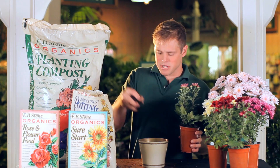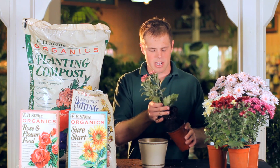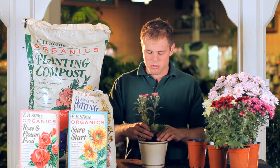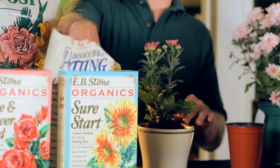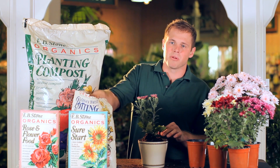How I like to plant these is I take some EB Stones potting soil, which is leached with lava so it never really compacts over time. It's also enriched with mycorrhiza, which is a beneficial fungi that attaches to the root system and helps the plants really take off. It's the recommended soil I like to tell people about.